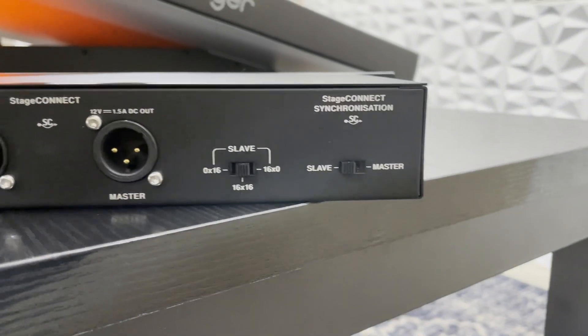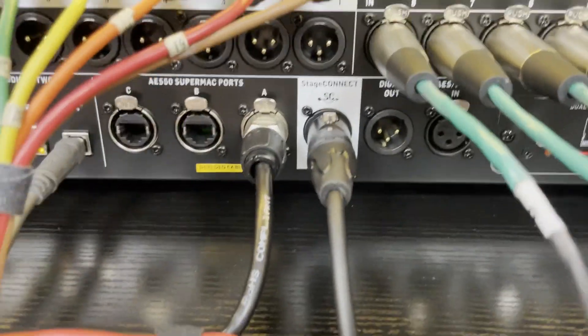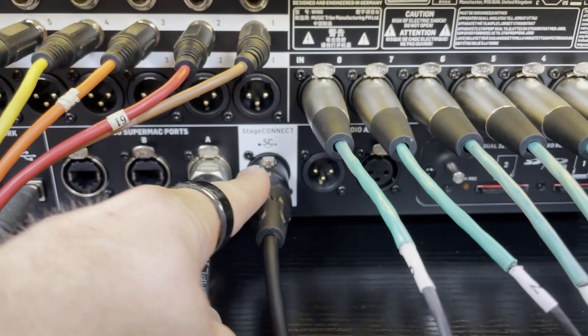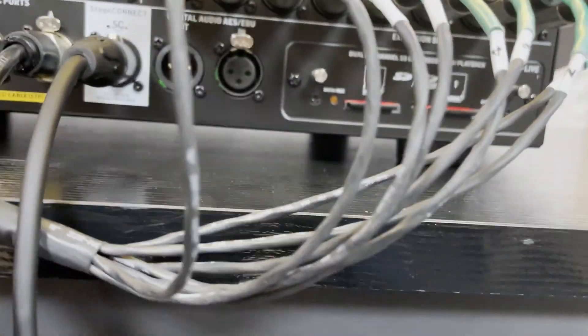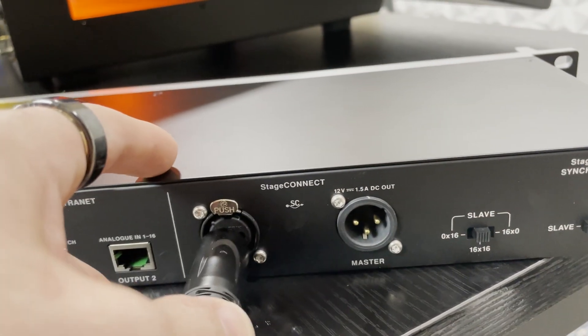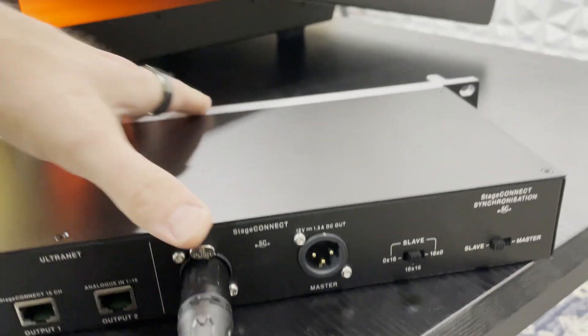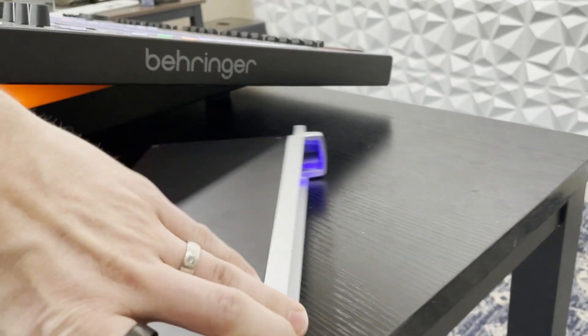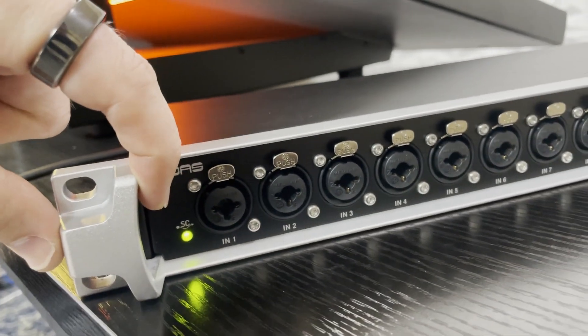We're wanting to connect this into the Behringer Wing. If we look on the backside of the Behringer Wing, here is our Stage Connect input. This is just a simple XLR cable, which we are then going to plug into the slave on our Stage Connect. Once we have done that, we'll flip this around and see that we have our blue power light as well as a green Stage Connect light.